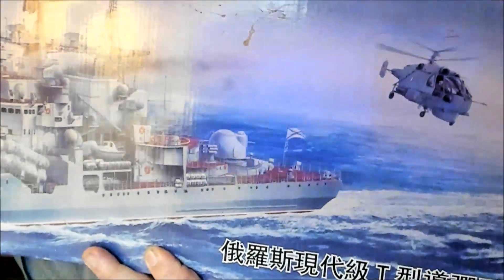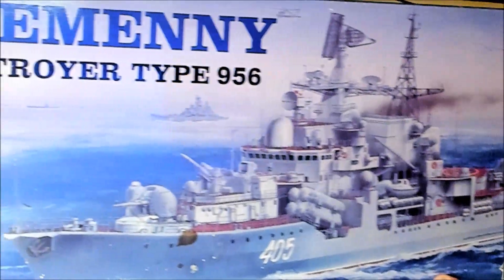However, I did find a Trumpeter 1/200 scale of something that I think is very, very cool. Like I said, it's not what I was looking for but it's certainly a pretty awesome looking ship. It's a destroyer — which is new for me, everything I've been doing is battleships. It's a Soviet destroyer in 1/200 scale. It's kind of a big box, but it's the Trumpeter Sovremenny class destroyer, Type 956. It is 1/200 scale, and there she is.